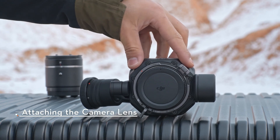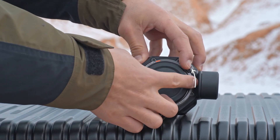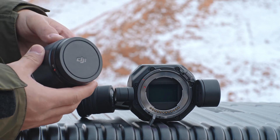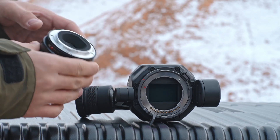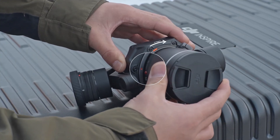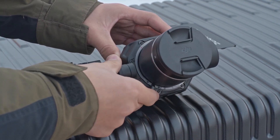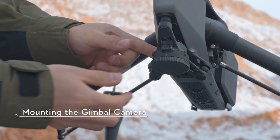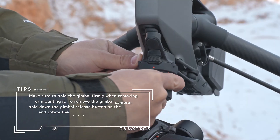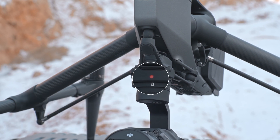Rotate the lens lock lever counterclockwise to the unlocked position. Press and hold the lens release button and rotate the lens mount cap counterclockwise to remove. Remove the lens cap. Align the red marks on the lens and the lens mount. Insert the lens to the gimbal camera and rotate the lens clockwise. Rotate the lens lock lever clockwise to the locked position. Press and hold the gimbal release button on the aircraft, rotate the gimbal connector cap counterclockwise. Rotate the gimbal lock so that the locked position aligns with the red dot, indicating that the gimbal is mounted in place.